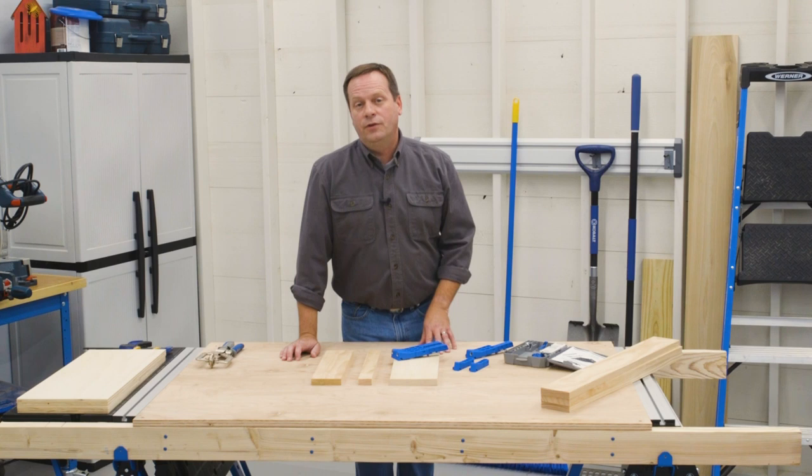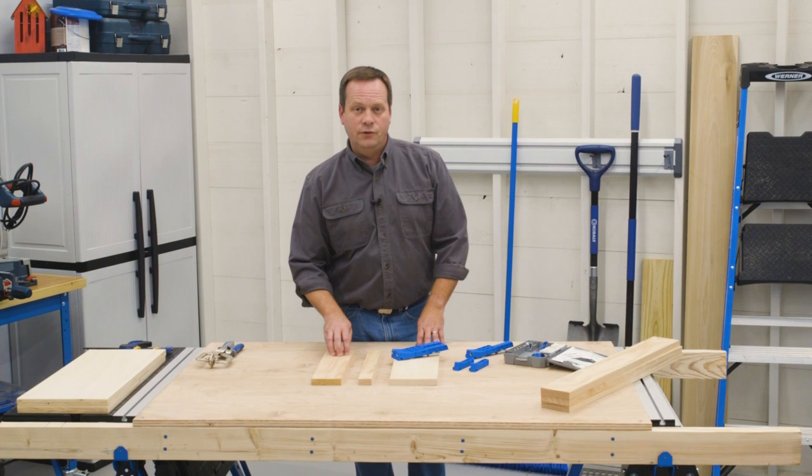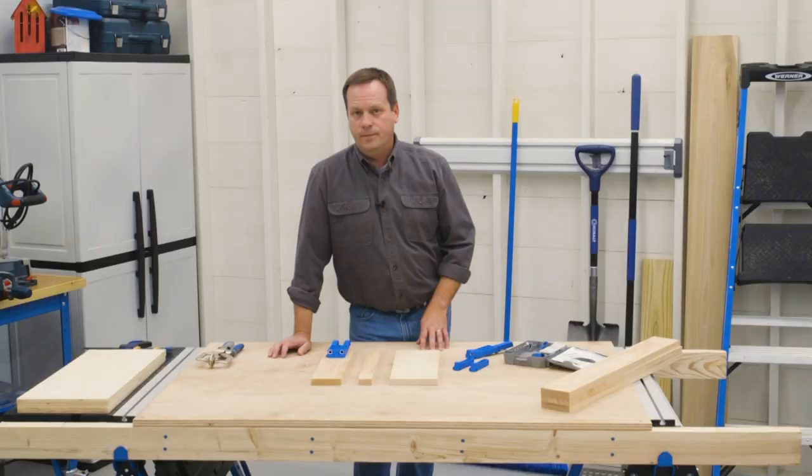That covers how to position the 300 series pocket hole jigs on your workpiece, but let's talk about where to actually place the pocket holes. For a board like this 1x4 that's 3.5 inches wide, or for boards that are a little bit narrower, two drill guides with a single spacer in between — which is the configuration of the pocket hole jig 320 — is great. It puts those holes far enough apart to produce a nice strong joint.